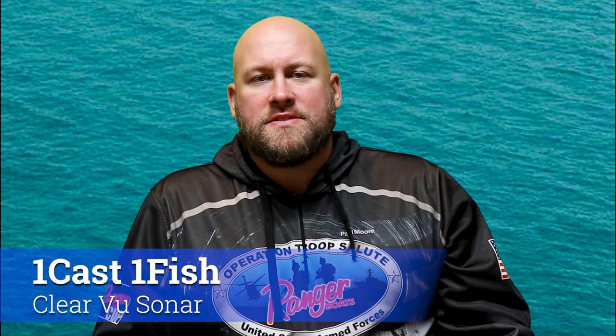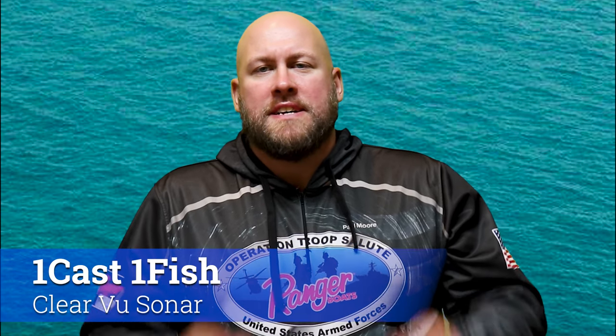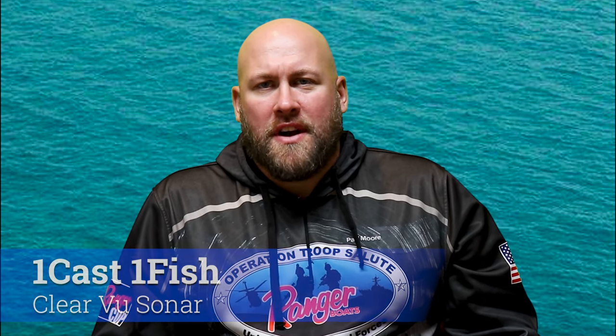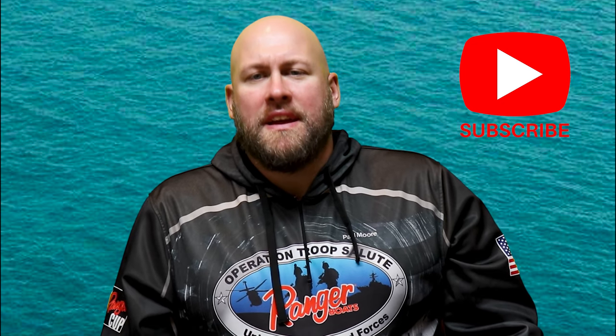Hi everyone, it's Paul from OneCastOneFish and today we're gonna start diving into the Garmin Striker Vivid, specifically the Clearview sonar. Before we begin, if you have not already, be sure to hit that subscribe button and be sure you hit the bell so you're notified of the next OneCastOneFish video.